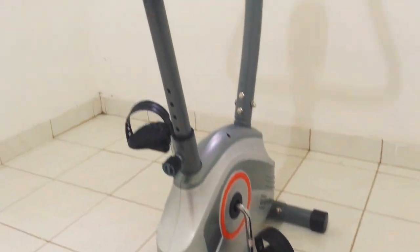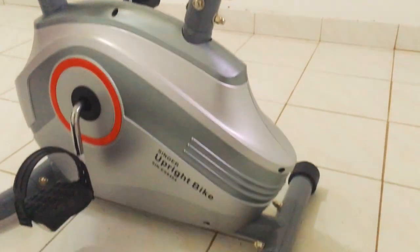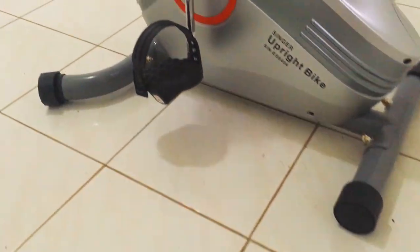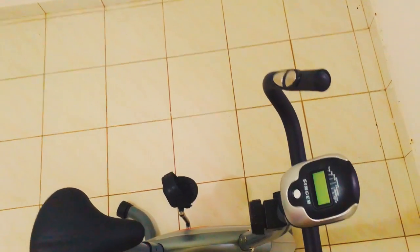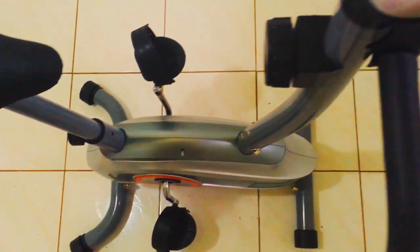Hey guys, this is Hashim and today I'll be checking out the new Singer upright exercise bike. I bought this for my own personal use from the local Singer Mega Store for around 19,000 rupees. I didn't want any fancy equipment — I just needed a plain bike, and this fit the bill perfectly. It is very solidly built and very sturdy.